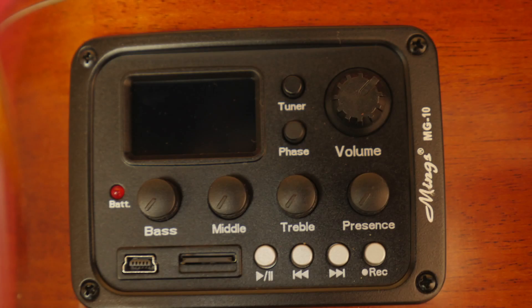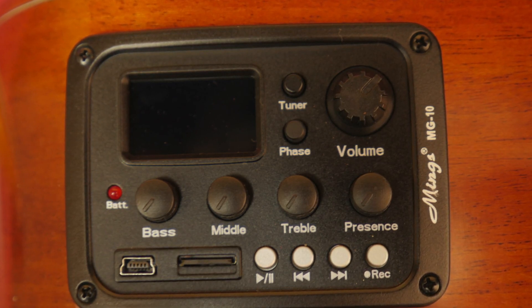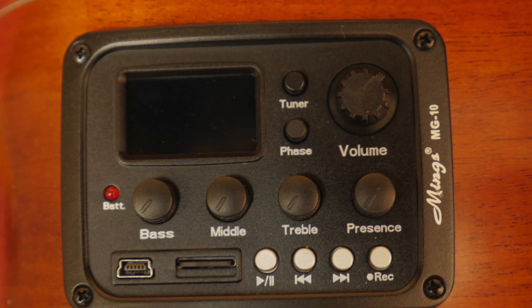An innovative design with a hand sculpted mahogany armrest. The on-board MG10 4-band pickup EQ system includes both removable microSD and direct USB cable connection, as well as an internal memory that allows you to record live tracks, loops and MP3s.